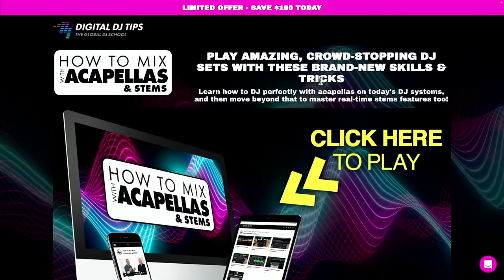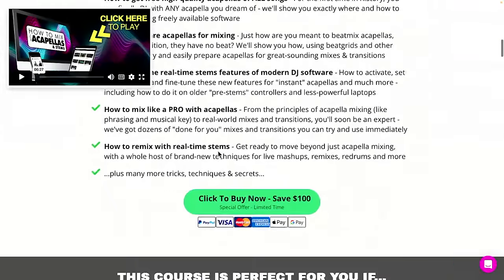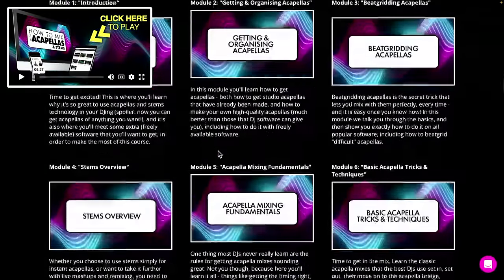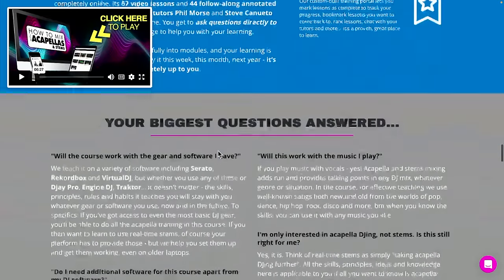That's all I wanted to talk about today. I hope you've enjoyed this show — the Acapellas and Stems 2024 revolution. We really think it is special. If you're interested in having me and Steve, my co-tutor at Digital DJ Tips, teach you — head over to the Digital DJ Tips website, find the banner, and click through to 'How to Mix with Acapellas and Stems,' which is $100 off as of its launch today. That offer will only be for a few days. I'll see you next week for another live show on Tuesday at 4pm London time, 11am Eastern. Until then, get good, get out there, and make the moments. Bye-bye for now.